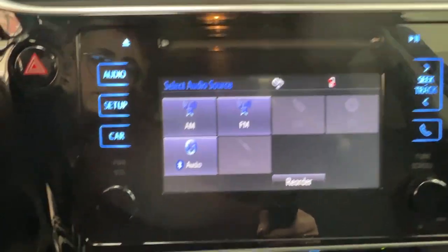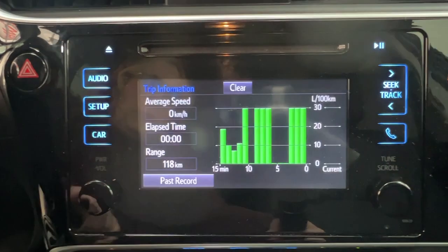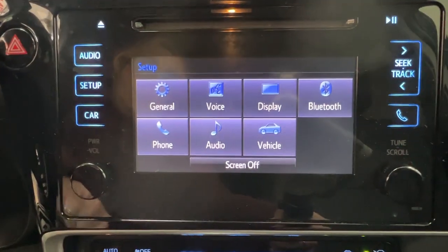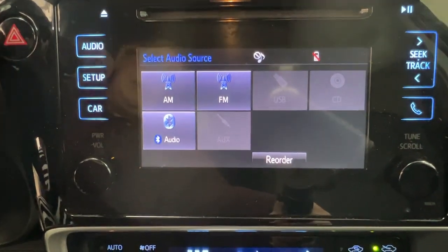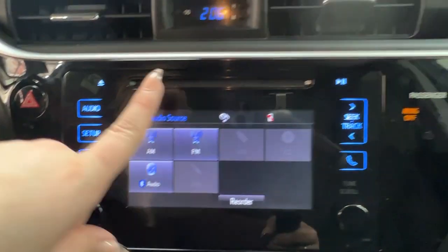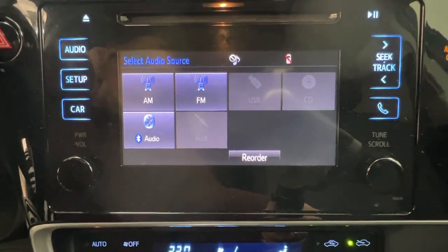In the middle here is your infotainment center. This is where you access much of the information about your daily driving experience and all of your audio listening. This unit comes with AM, FM, and satellite radio, as well as full Bluetooth connectivity, a CD player — you can see the slot for that just up top — and optional adapters for both USB and AUX listening.